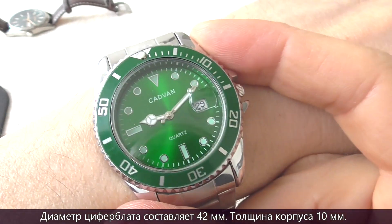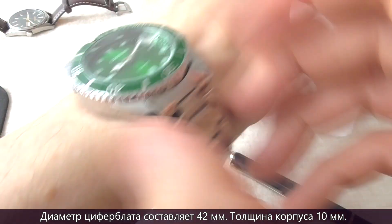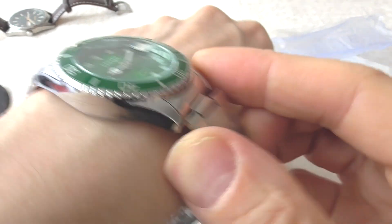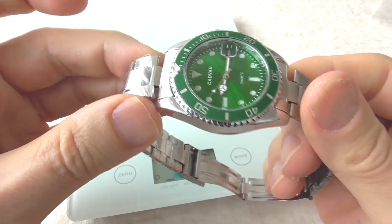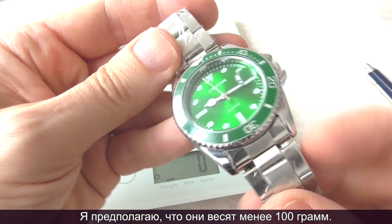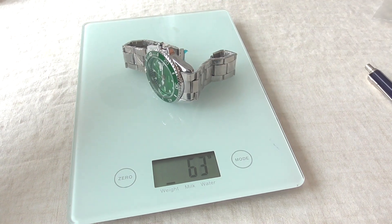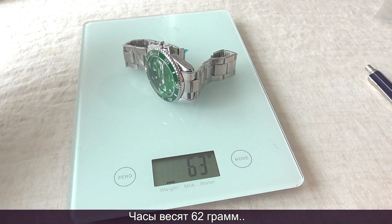The diameter of the dial is 42mm and the case thickness is 10mm. The Cadvan HQ8102 weighs 62 grams.